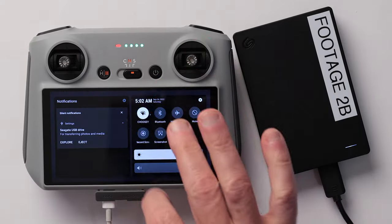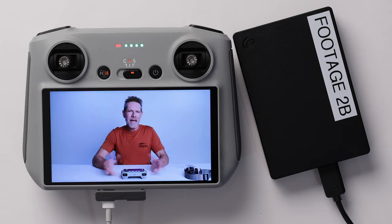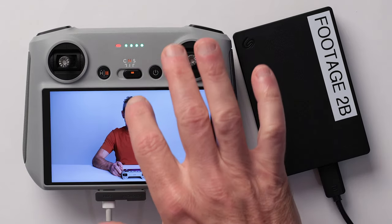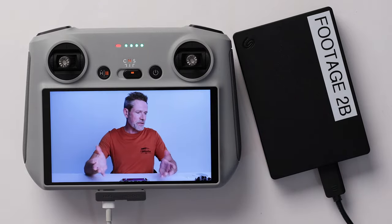Now that you know how to attach storage devices and browse files, did you know that you can also watch movies on your RC remote? Just browse to a specific movie file and tap on it to start it playing. If you're not hearing audio, go into quick settings and make sure the volume is turned up.